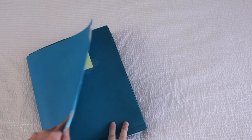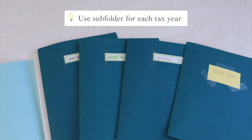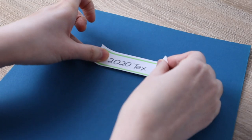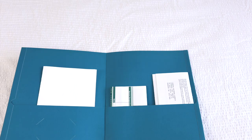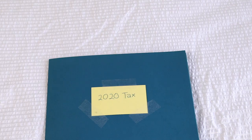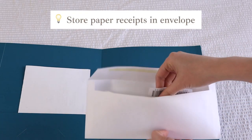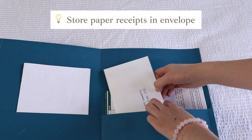Inside these folders, I might even have subfolders. For example, in my tax folder, I have more folders that separate the documents by year. Every year, I will start a new folder and all the tax-related documents and receipts for that year will go in there. This makes it super easy for me to do taxes by the end of the year. Inside this folder, I also have an envelope that stores all the receipts so they are nicely separated from other documents and won't accidentally fall out.